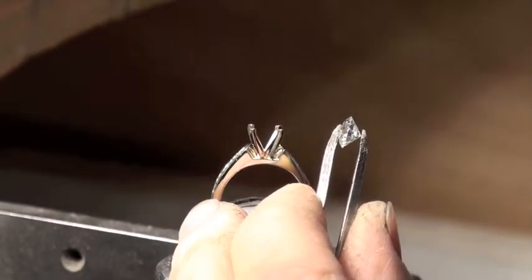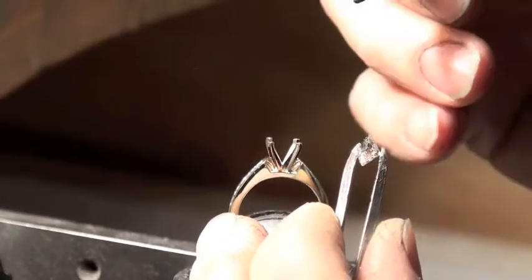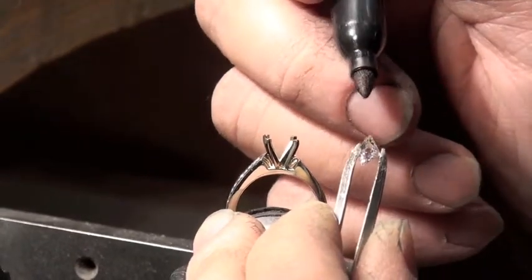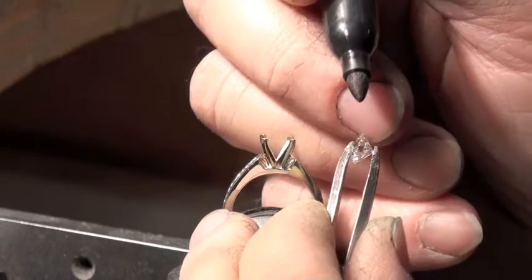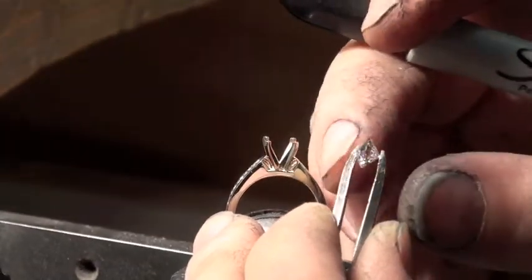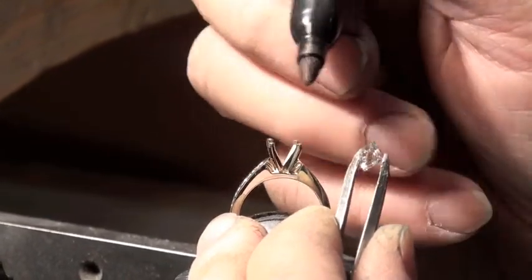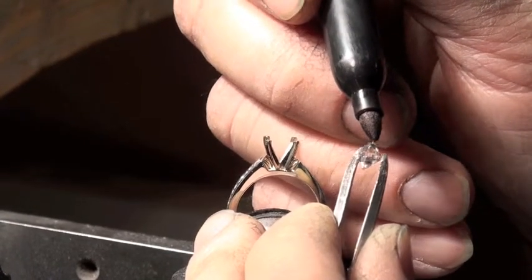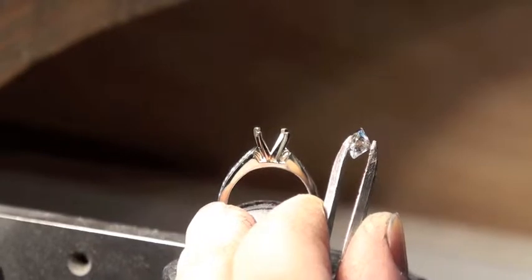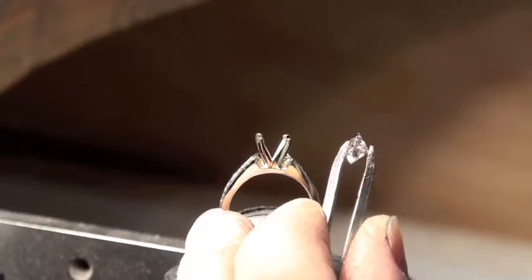I'm going to be setting a one-carat diamond here. The first step is making sure I don't cover up the laser engravings on the stone. This particular diamond has two laser engravings: the GIA certificate number and the Canadian serial number, because this is a Canadian diamond. I'm putting some black magic marker where those engravings are, so when I'm setting the stone I can see exactly where they are.